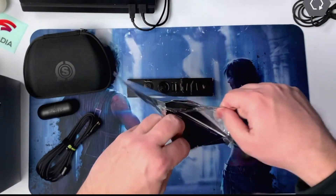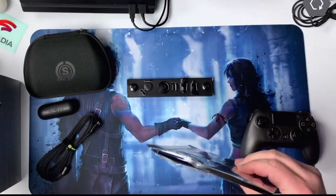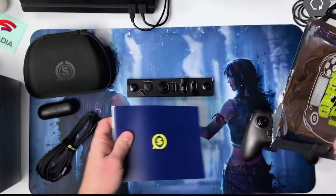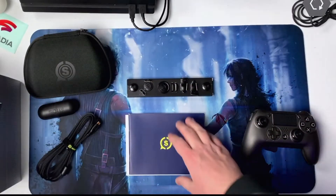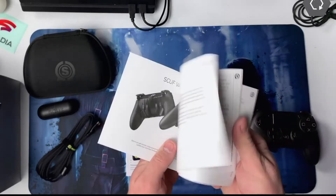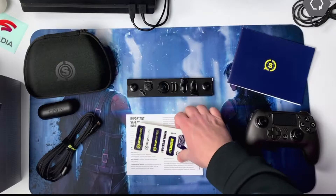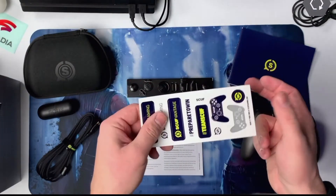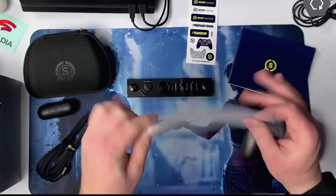Let's get started. There's also an instruction book — I'll go through that at the desk — stickers, and warranty information.